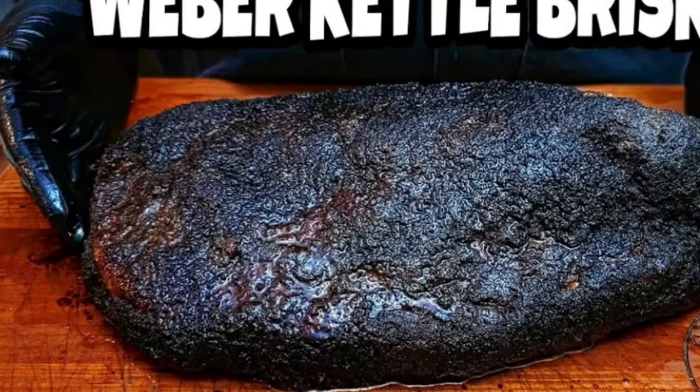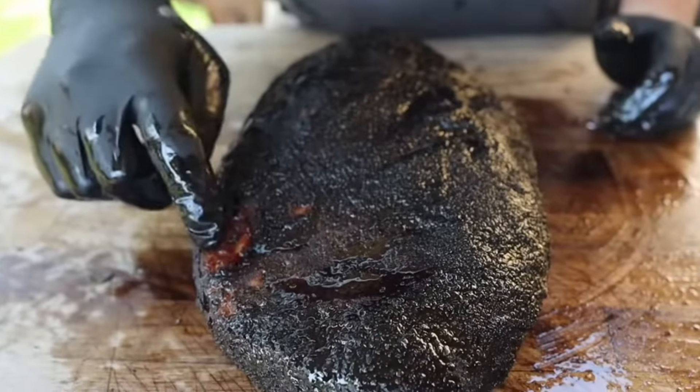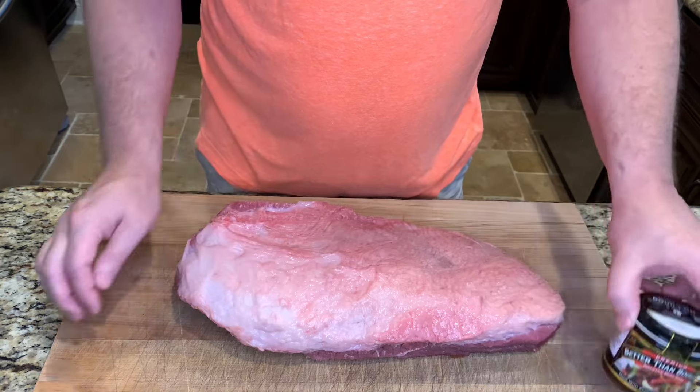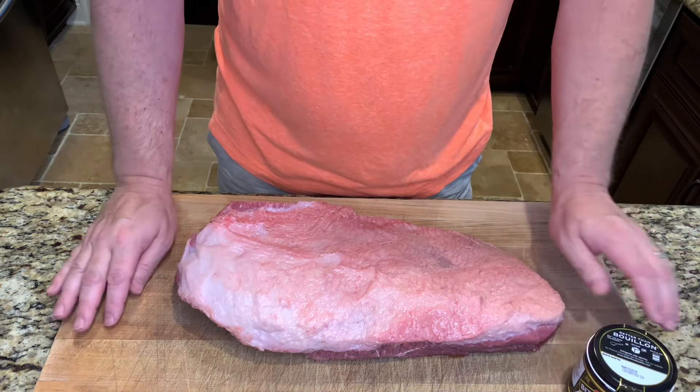Now there's a lot of good Weber brisket videos on YouTube, but they all seem to have the same problem: uneven color. I think I've solved this with this beef bouillon. I used it as a binder and it gave an amazing color and a great flavor. Let me show you how I did it.